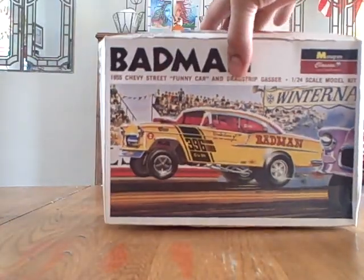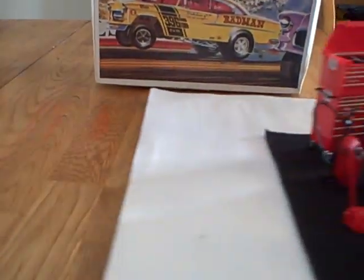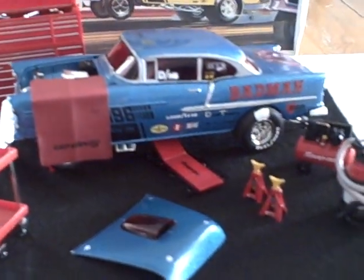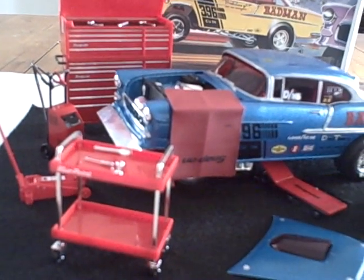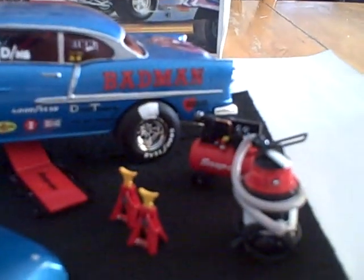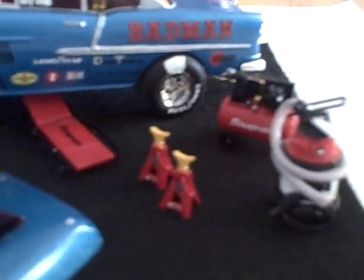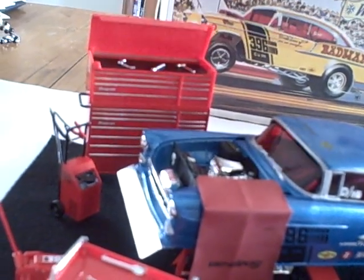Okay, enough talking — let me show you what I got here. Keep in mind this is not the same thing in the box. This is the new and improved Badman. All these things you see here are Snap-on tools — this little set my uncle bought for me for my birthday last year. They sell this at the hobby shop in Elmhurst. Everything is diecast.